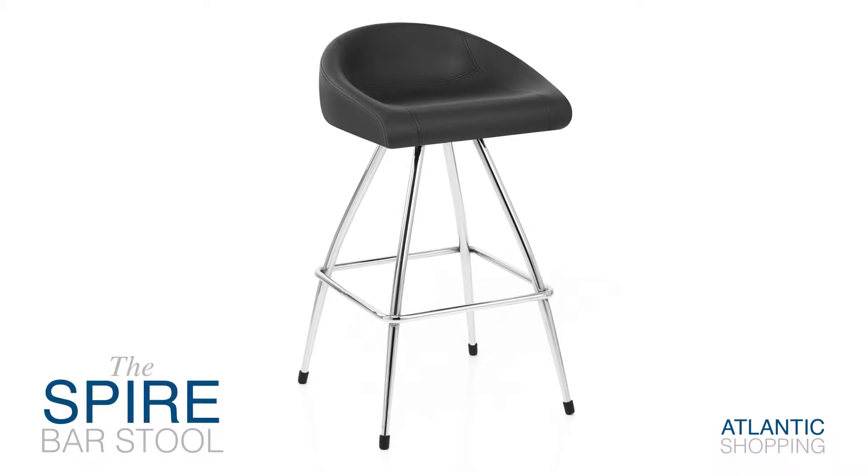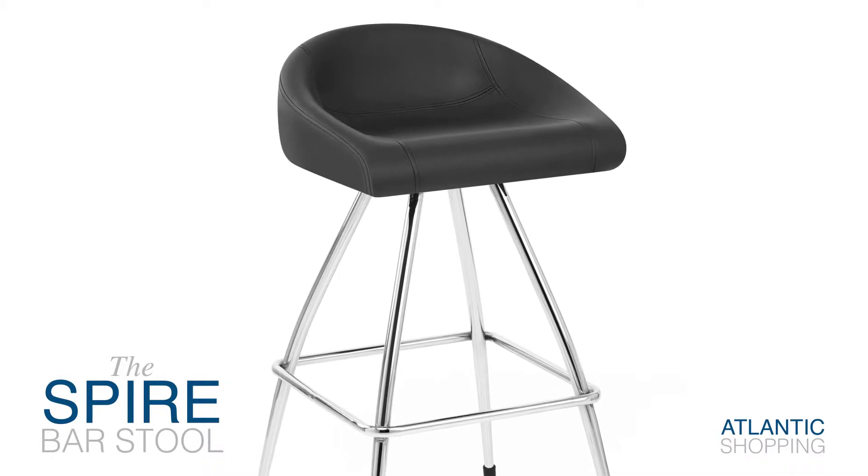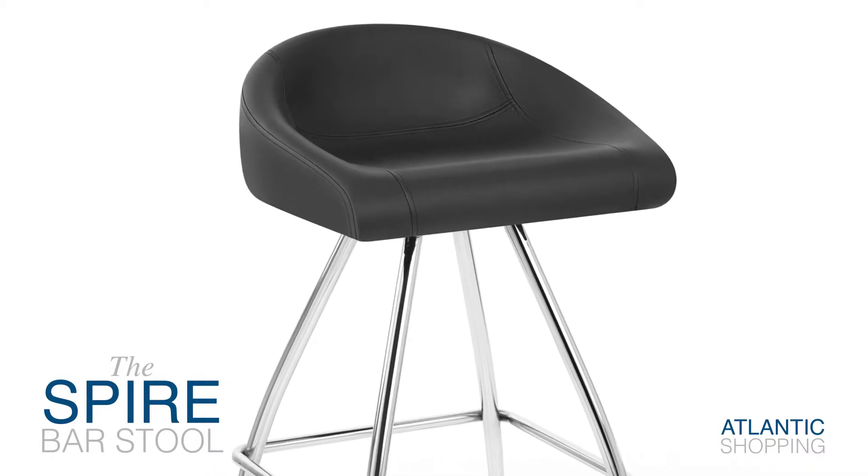Introducing the Spire Barstool. Uniting a variety of chic components, this eye-catching design is the perfect fusion of comfort and style.